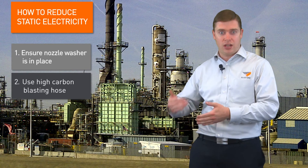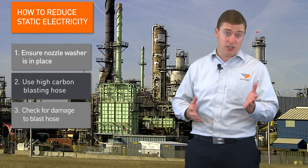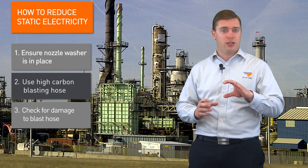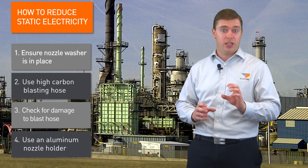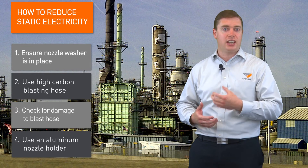Always check that hose to make sure it hasn't been run over with a forklift, and make sure there are no breakages, because that's a safety issue. And finally, often a contractor will find that using an aluminum nozzle holder is better than using a plastic one, because it seems to pass that static electricity through.